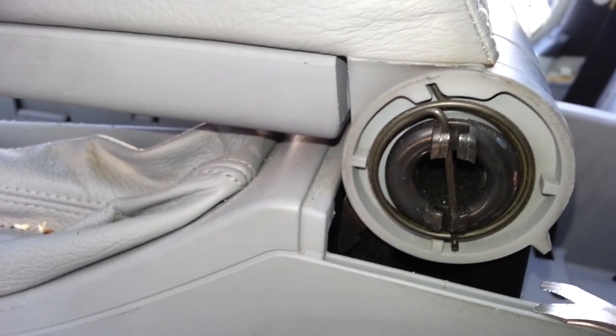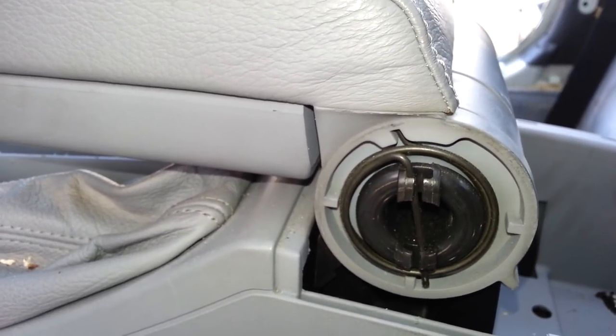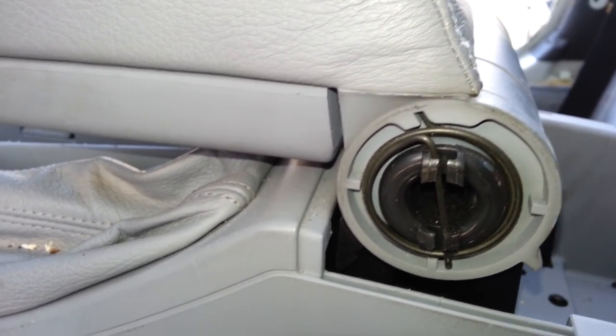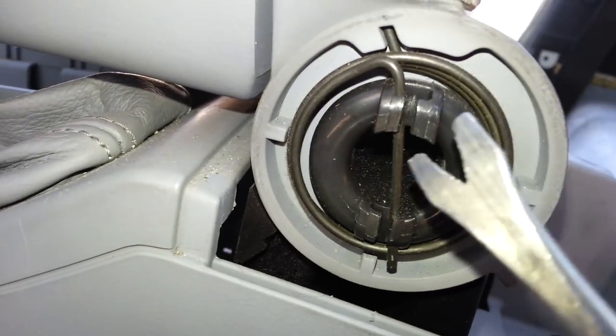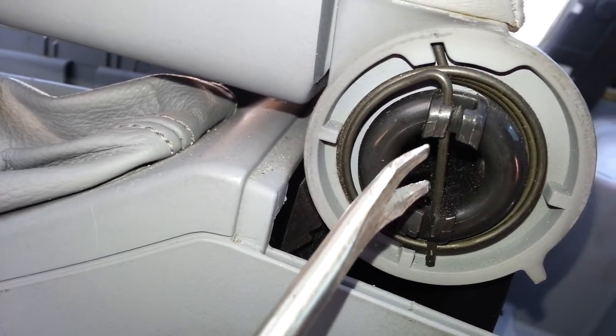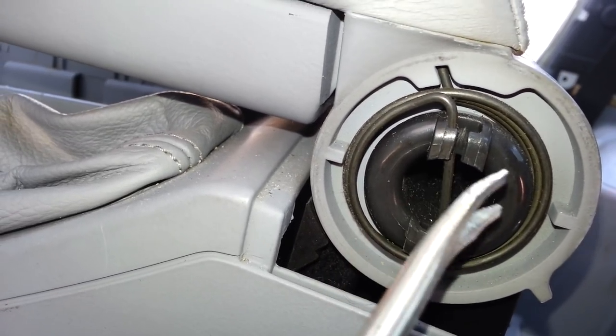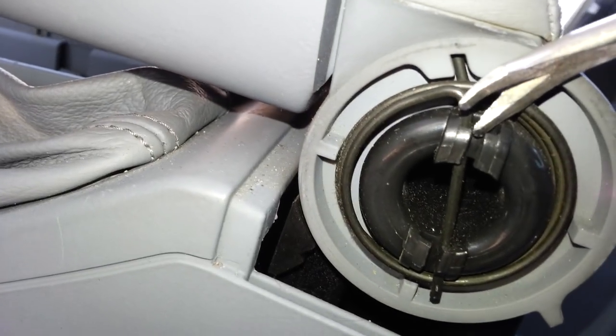Here we come again on the driver's side. I've gone ahead and taken the seats off this car, so in order to get to this, you might have to move your seat backwards so you have access to the pin. What I'm doing is pushing this pin this way here, releasing the latch from up here.